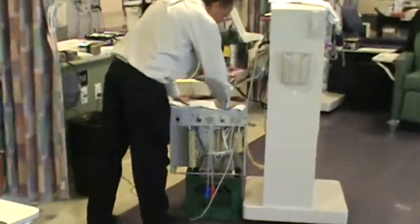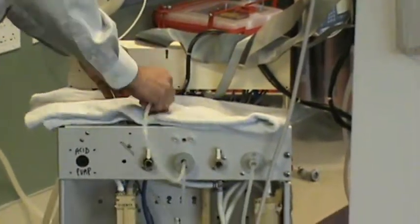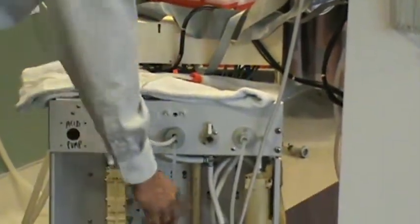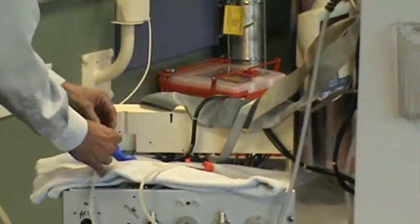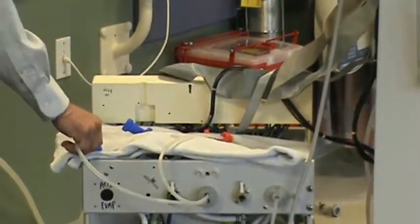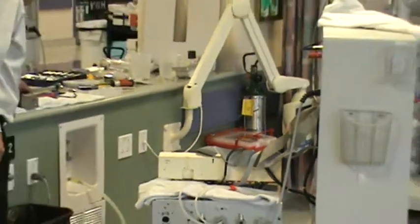I start by putting a clean towel on the top of my machine and opening up the acid spike. I remove the old o-ring and filter and throw them away. Then I remove the bicarb handle, throwing away the old filter, and I notice there's a little debris on this filter. I make sure that these are clean as I'm doing that.